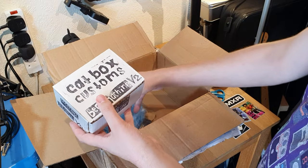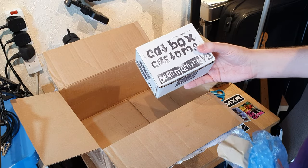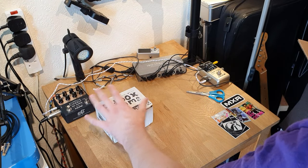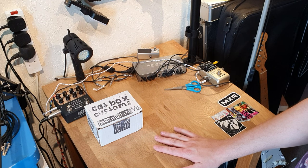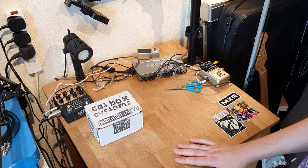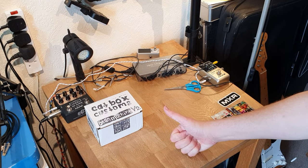Huge thanks to Catbox Customs for sending this over to me and being cool enough to trust me to give them Brian's alternate address to send it via. Brian got to try this as well and he was a fan, so I'm looking forward to trying this out myself. I've got a whole bunch of stickers to play with now. Thanks very much for watching — stand by for upcoming videos on all of these pedals. It's promising to be an exciting couple of months coming up, because that's realistically how long it's going to take me to get through the backlog of new stuff that I've had come in lately. Thanks for watching, bye.